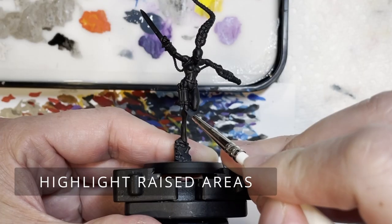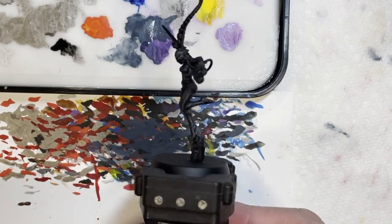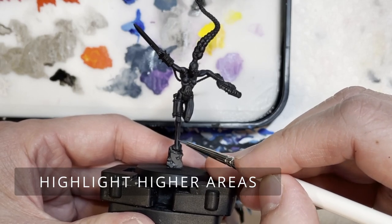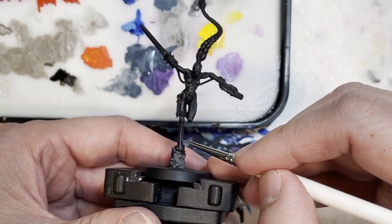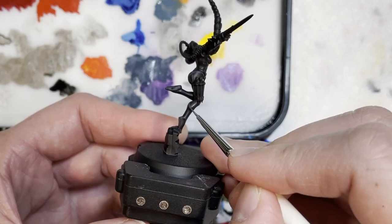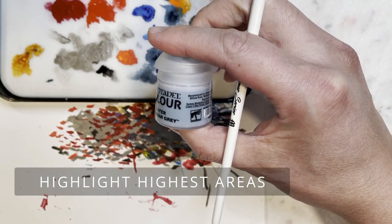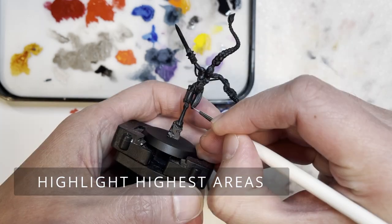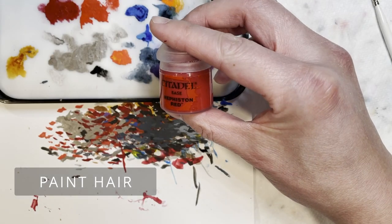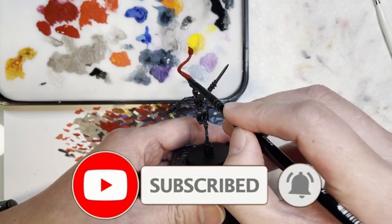Today we are going to be painting the Kalidus assassin from a bland black all the way up to a vibrant tabletop miniature. As you saw, we have finished the first highlight. What I'd recommend is if you have an LED overhead light, look at the chaos black area and the raised areas of the assassin, take note where the light is reflecting off the model - that's where you're going to be painting those highlights. With dark reaper you highlight a fairly thick line, then Thunderhawk blue a thinner line, and finally Fenrisian gray a very thin line with a pin highlight on the highest points.